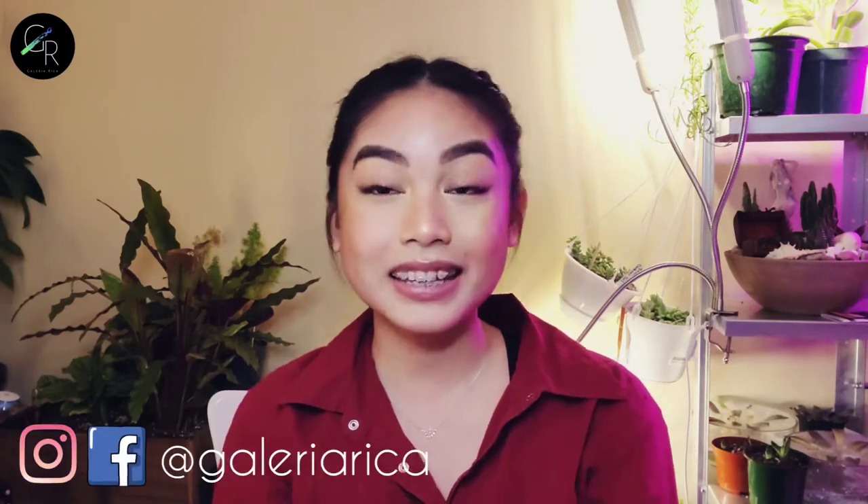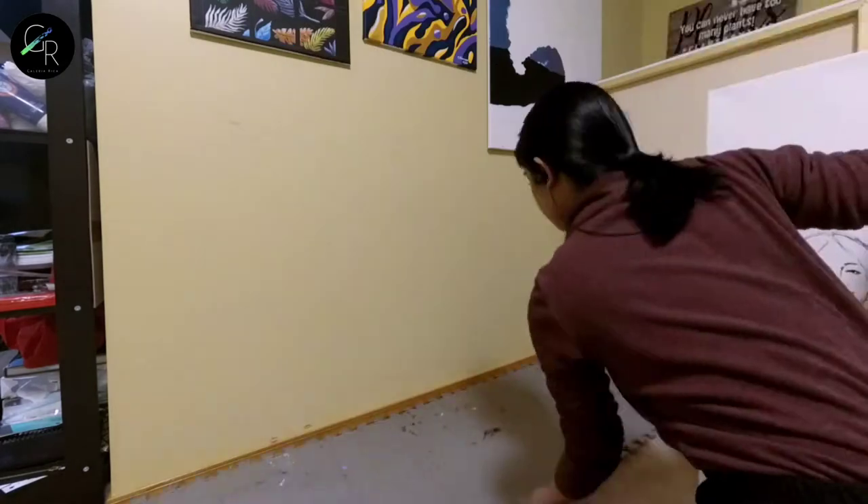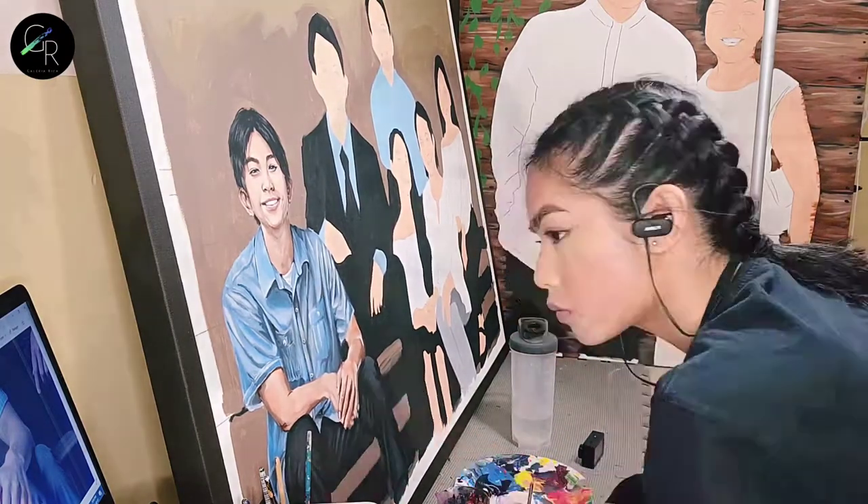Hey everyone, this is Rika from Artisan Gift Collection and Galleria Rika. Starting this video, I will be doing a series of me painting a family portrait for our living room. I think it'll be a three-part series because it does take a long time to make this painting. I wanted to show you my process of how I do it, how I paint the faces, the background, and all of those details.